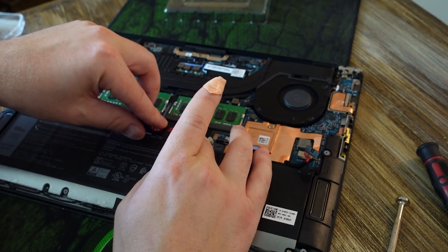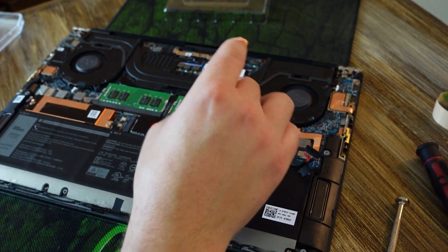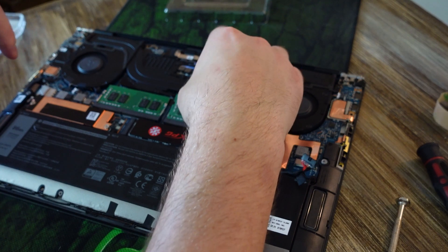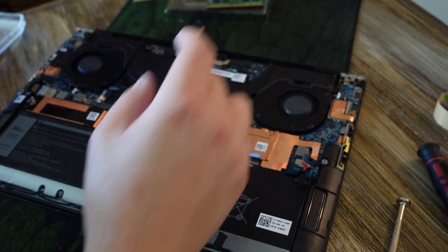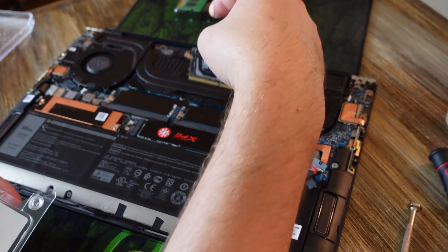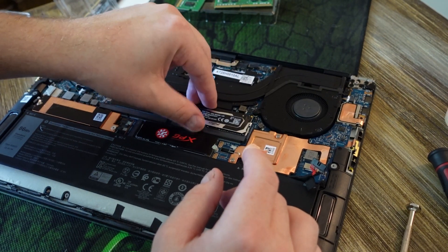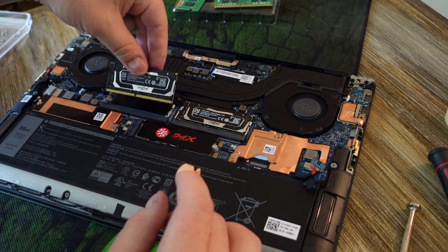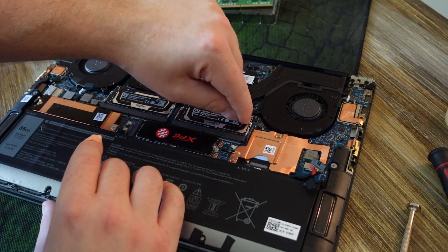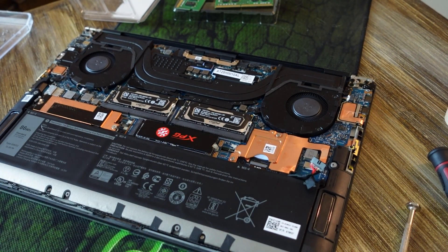Now let's do the RAM. You just have these tabs on the side for the SODIMMs — pop them out and your RAM will come out. You can see the RAM that Dell used is SK Hynix. You're just going to line up the new RAM, pop it in at an angle just like with the SSD, then press it down until it clamps in. The little sticker heat shields are getting a bit in the way of the locking tabs, but they look fine.